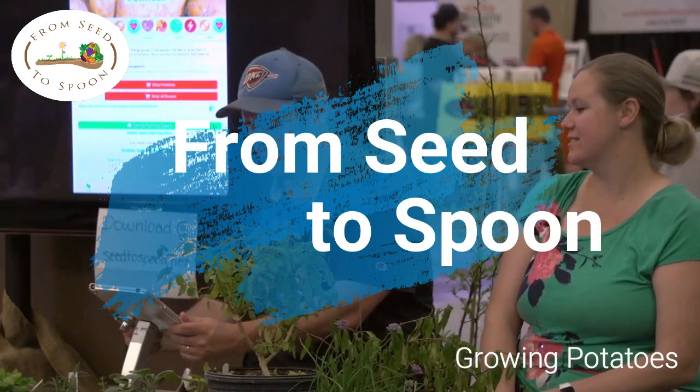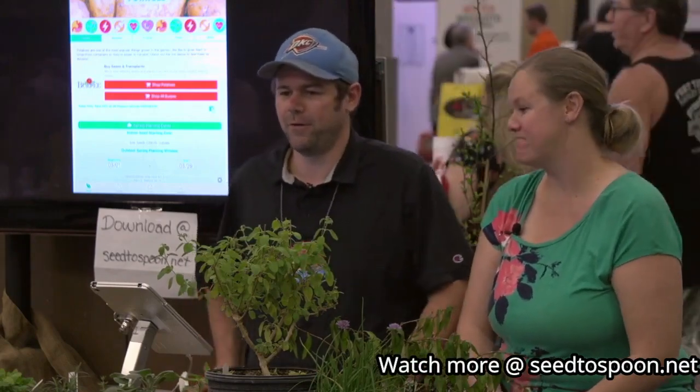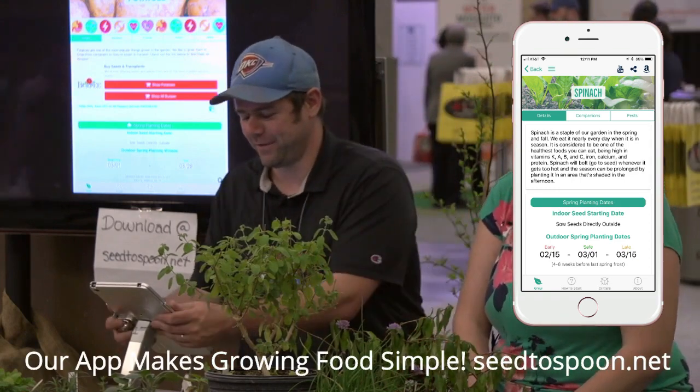So we just finished planting all of our potatoes, although we noticed when we went home that our dog dug them up while we were at the show yesterday. So we will be replanting potatoes. I told everyone we were done planting potatoes yesterday — that was a lie.